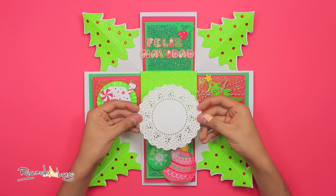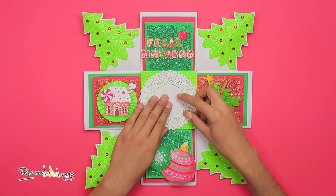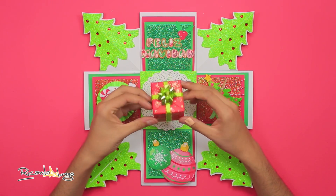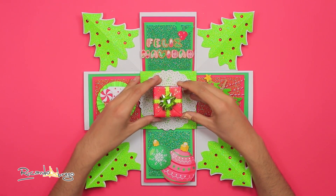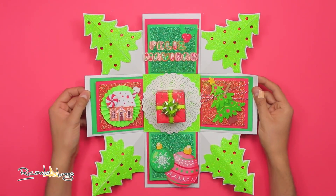En las caras de abajo podemos seguir pegando más recortes, o escribir algún mensaje, o lo que quieran. Ahora voy a tomar una blonda y la pego al centro de la caja. Sobre la blonda voy a pegar una cajita donde guarde el regalo que voy a dar, que envolví justo como regalo. Ya que tenemos la cajita así, me la llevo un momento.